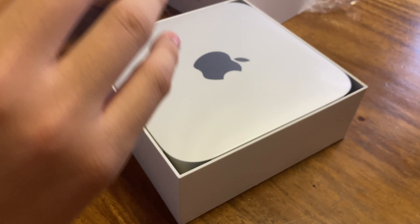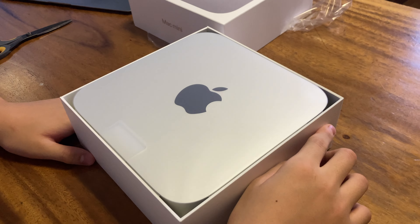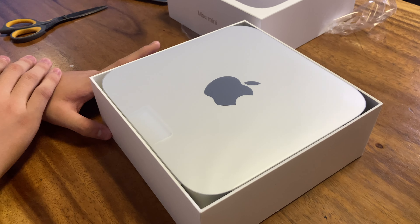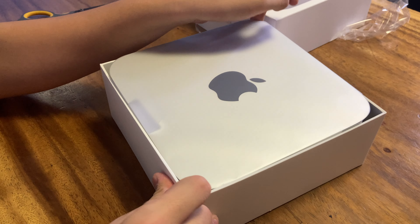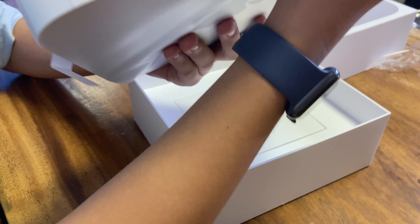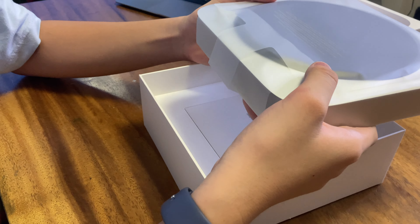That is so thick. Why is it this big? I can assume why — the cooling is much better. This is much bigger than the MacBook Air. Isn't that a mini? It's not a mini, man — it's like a big man. Look at that, it's thick. Is it just me or does it just look like a stove? Like a British stove?